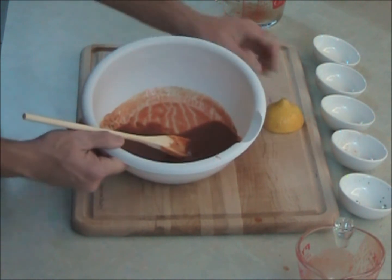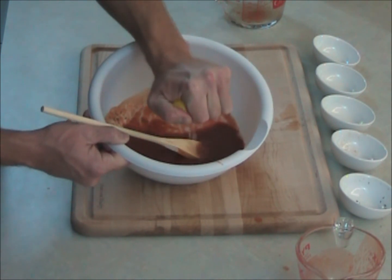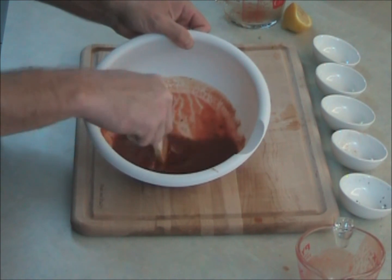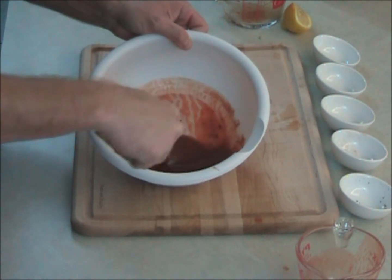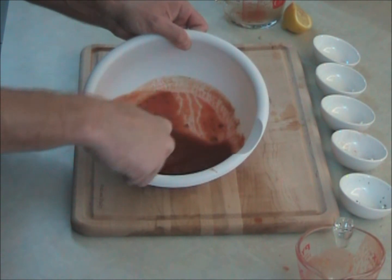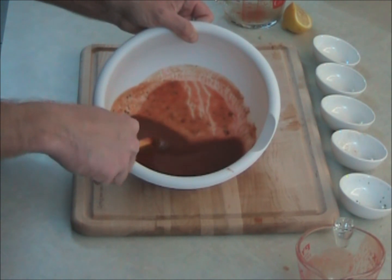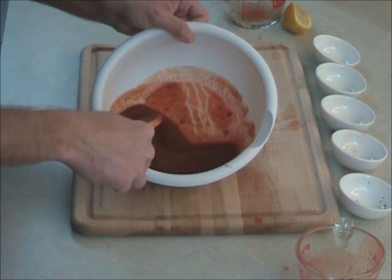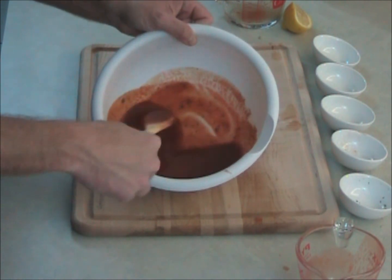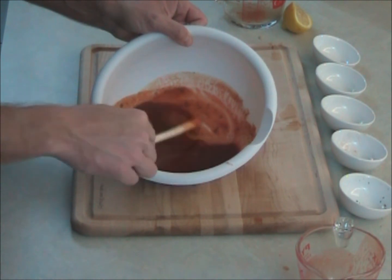Now I'm going to go ahead and just squeeze my lemon in there — just give it a little bit of zest. Give that a good stir as well. What we're going to be doing with this is actually painting it on some chicken — we're going to do some chicken on the grill. Of course, it's game day. You can actually bottle this stuff and keep it around for a few weeks if you like. Here we go — I'm going to get to the entree.